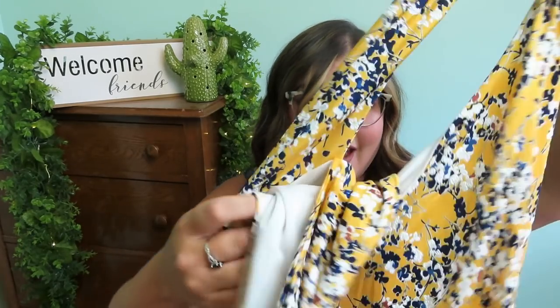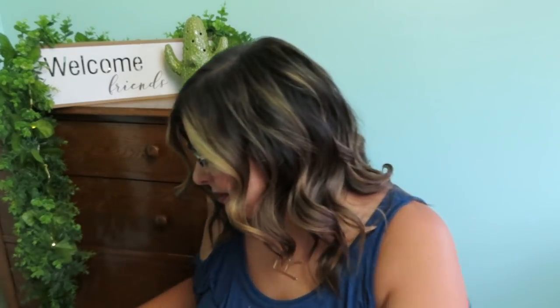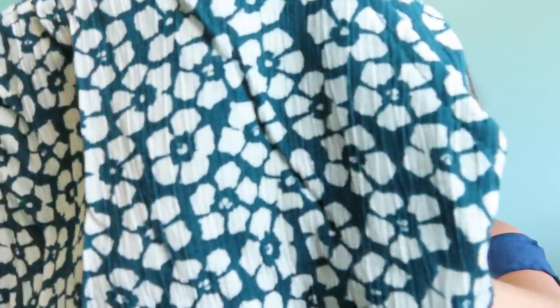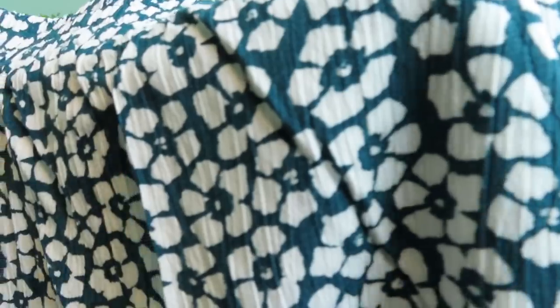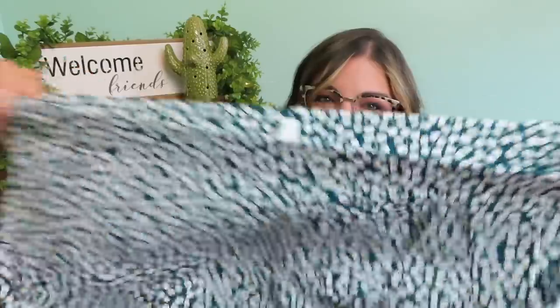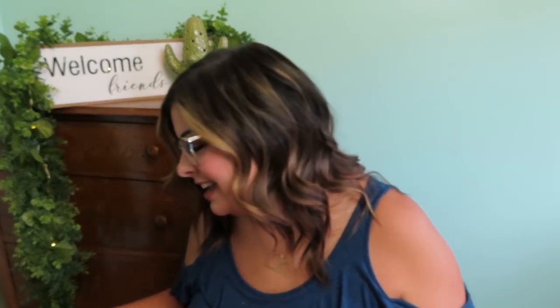Next we have the shorts that are already wrinkled — my kind of shorts! I've been really loving soft shorts this summer. They're actually a dark greenish teal — I'd say dark teal. The floral print is lovely and they have pockets! Nice and stretchy, so excited about these.